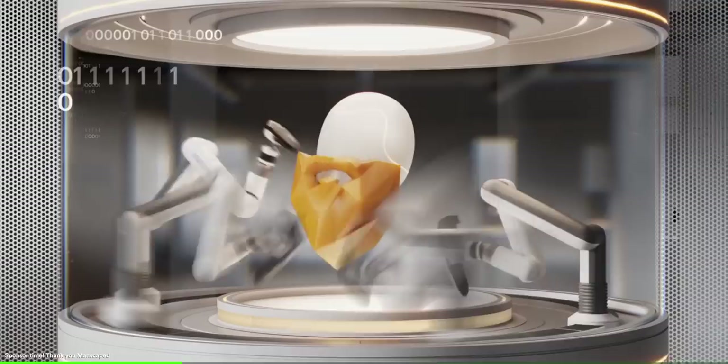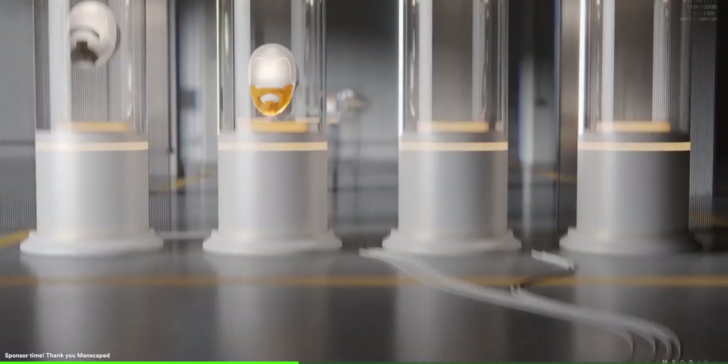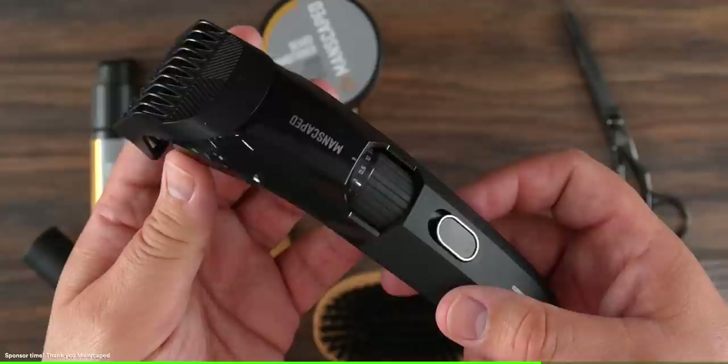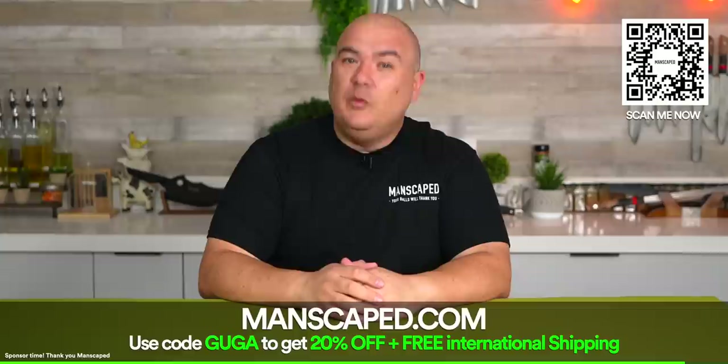Check out this kit — the Beard Hedger Pro Kit. The Beard Hedger trimmer has a powerful 7200 RPM motor and titanium coated T-blade that can cut through the thickest of hair in a single stroke. Whether you prefer a five o'clock shadow or a lion's mane, you can choose from 20 different hair cutting lengths with a zoom wheel that uses only one guard. This beard trimmer is waterproof, cordless, and rechargeable, so you can trim in the shower. Manscaped also created dermatologist tested beard care products. Your Beard Hedger Pro Kit includes the Beard Hedger, beard oil, beard shampoo, beard conditioner, and beard balm. Go to Manscaped.com and get 20% off plus free shipping with promo code GUGA at checkout.